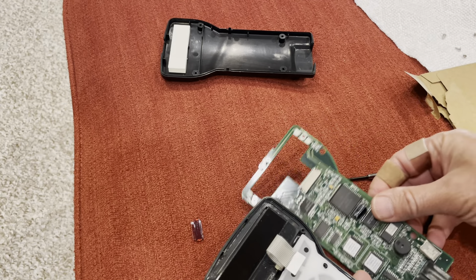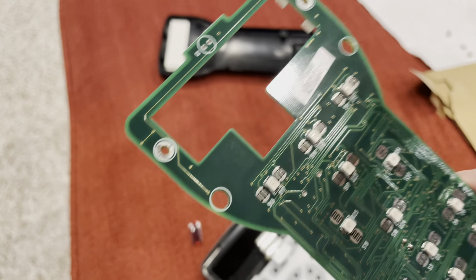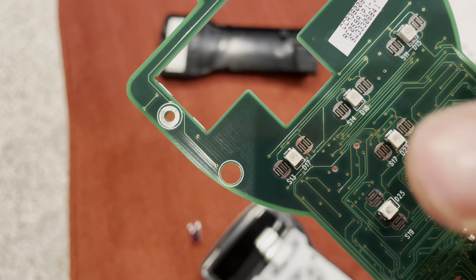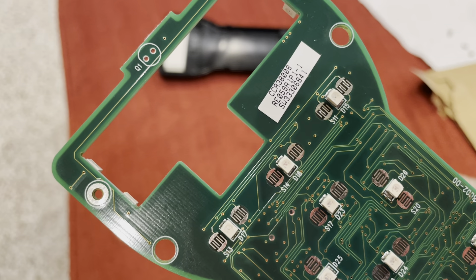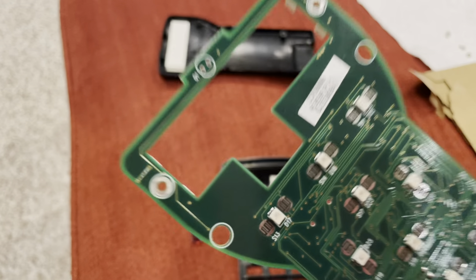Now this one I'm working on has some buttons that stick. On the flip side of this are all the button contacts — these little squiggly lines on each side of the white raised parts. Those are the contacts for the back of the button pad, and on each side it lines up with the little black parts on the button.